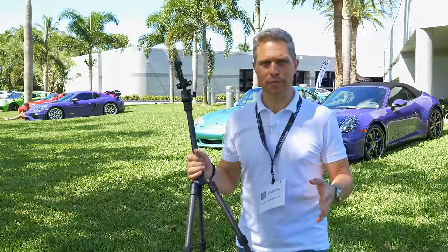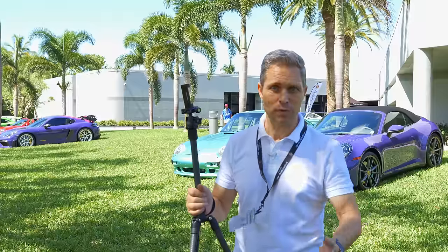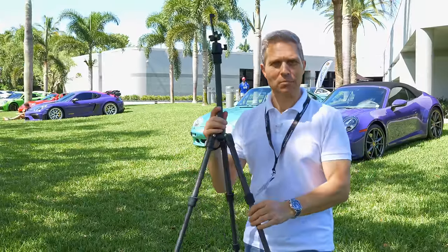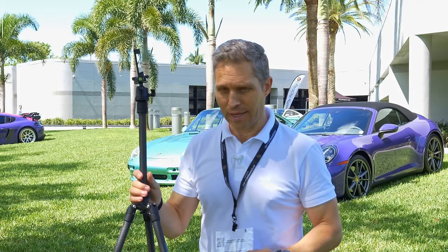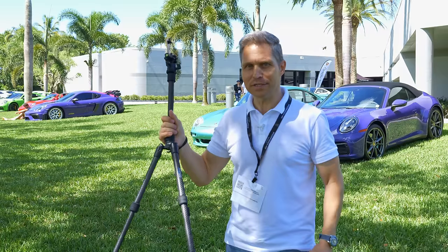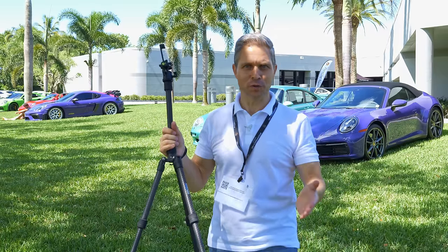In the past, the gear for creators was bulky and heavy. We had large cameras, we had large lenses, and of course massive tripods to support this. And here I am with the Sandmark carbon edition, and the weight is that light — that's nothing. This is the ultimate travel-friendly solution.